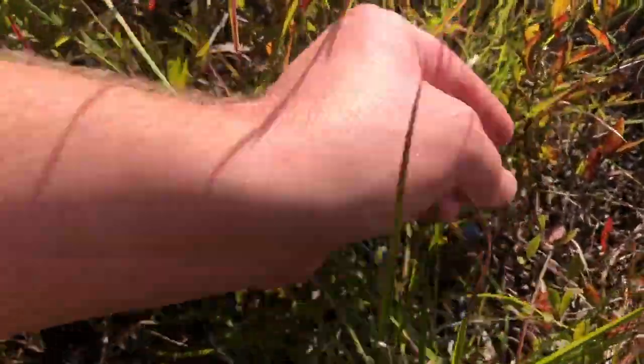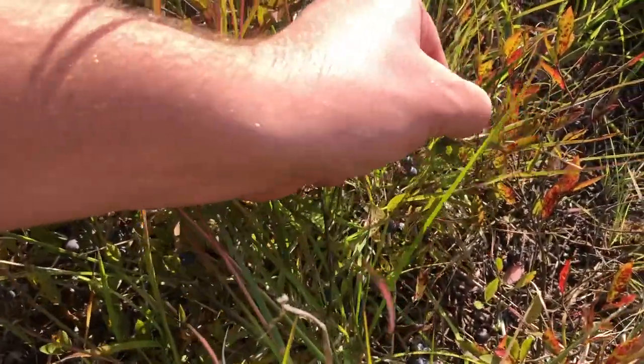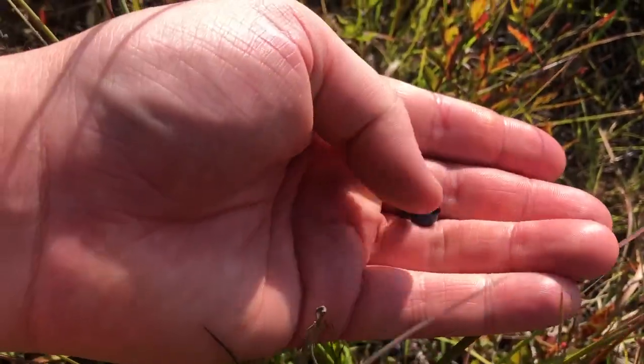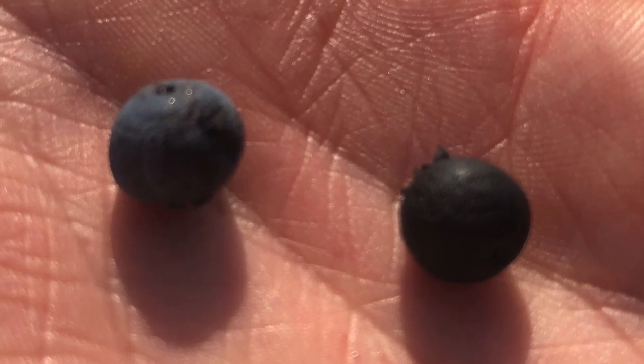If you look right here, this is a light blue blueberry, and this one is a dark blueberry. They're on the same plant, but a different variety — different in color and slightly in flavor.